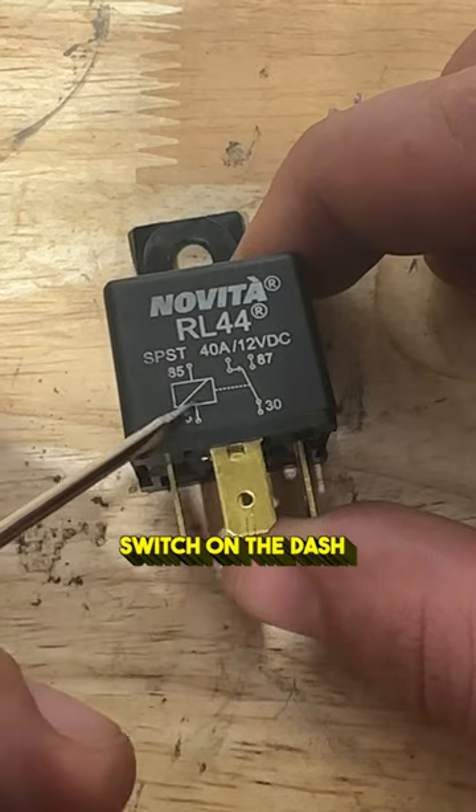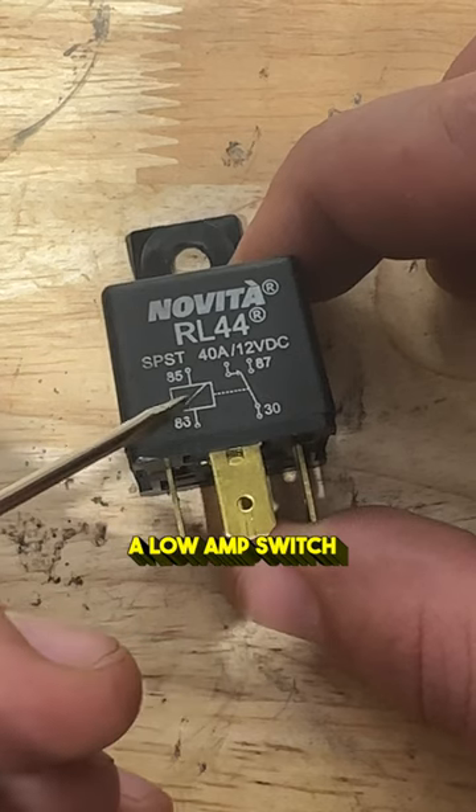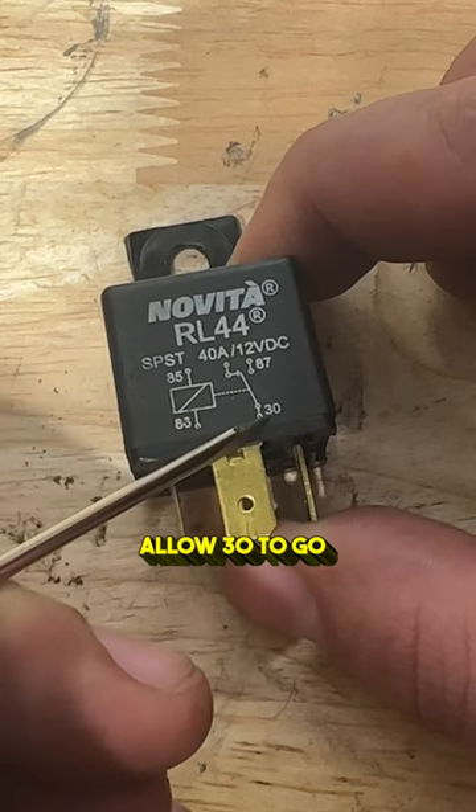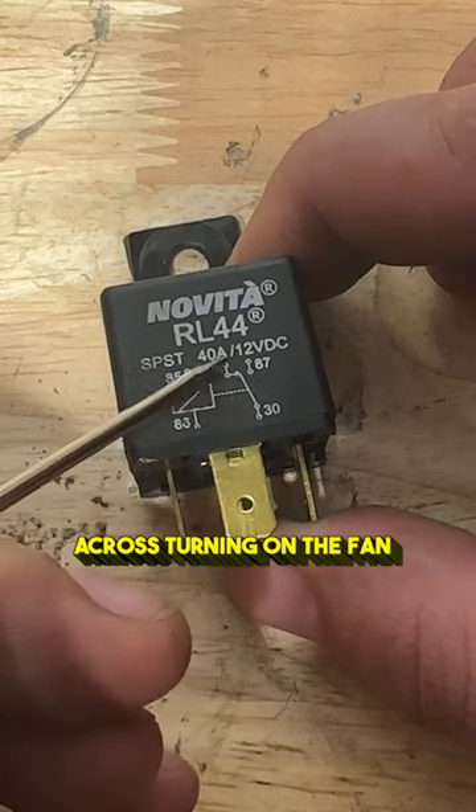So that way when we turn on that switch in the dash, which is going to be a low amp switch, it's going to connect here, we'll ground, so we'll make the connection, and it's going to allow 30 to go across, turning on the relay.